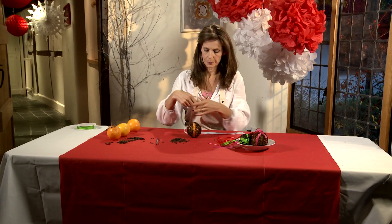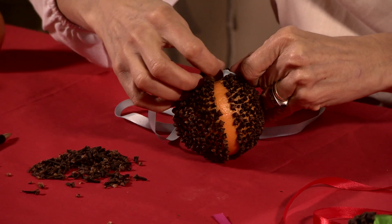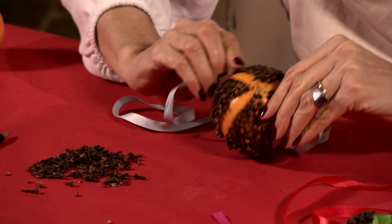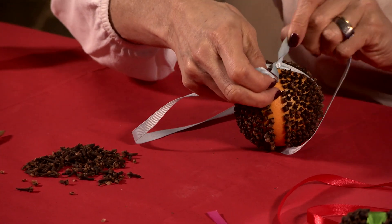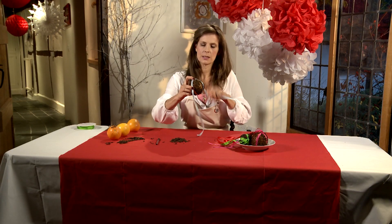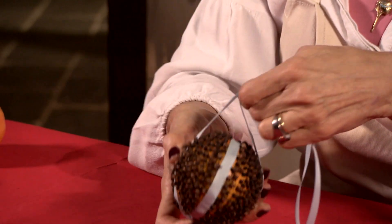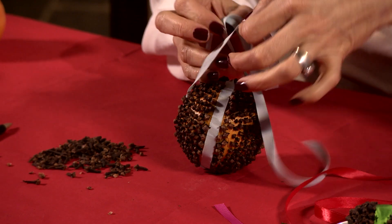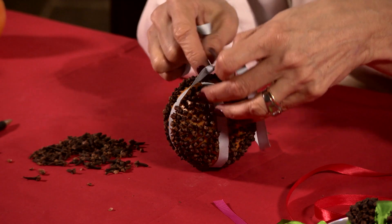Take your length of ribbon, put that through — sometimes you have to squeeze it between some of your cloves — turn it round. You're literally just twisting over. This now will become my bottom of my pomander. Just getting that around, hold that in place, turn that up.